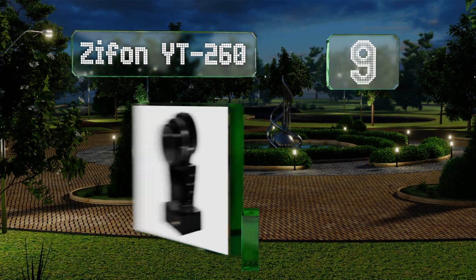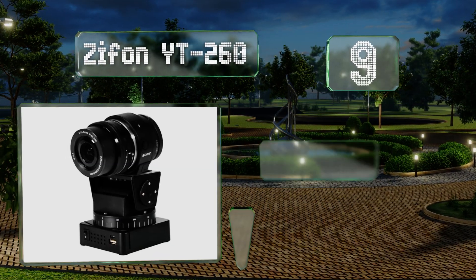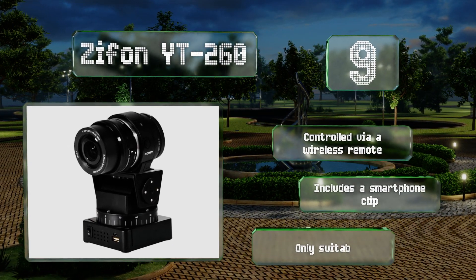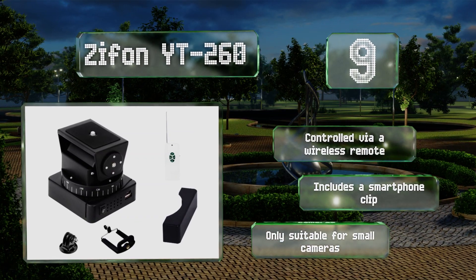At number nine, the Xiphone YT260 is a basic and affordable model that wouldn't be suitable for professional filmmakers but will meet the needs of many home hobbyists. It offers up to two and a half rotations per minute along the pan axis and one and a half along the tilt. It's controlled via a wireless remote and includes a smartphone clip, but it's only suitable for small cameras.